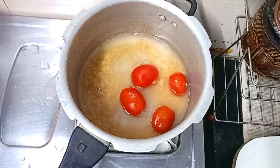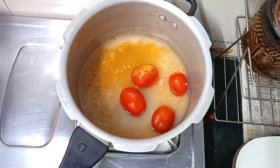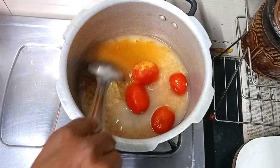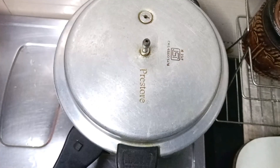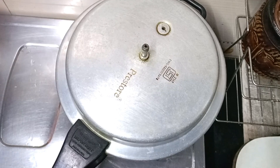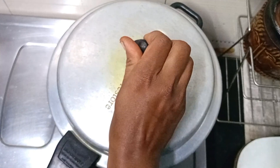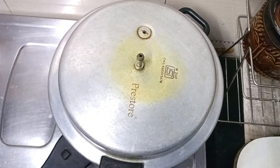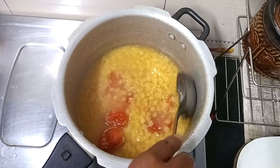We can mix it all together. Let's open the tomatoes and smash the tomatoes.